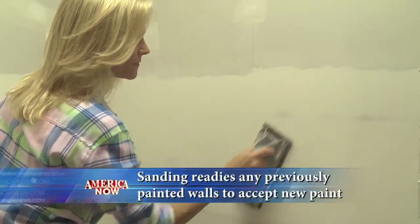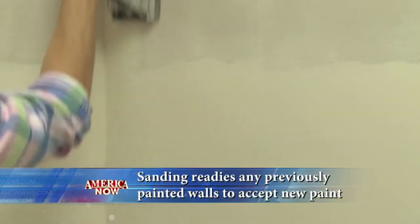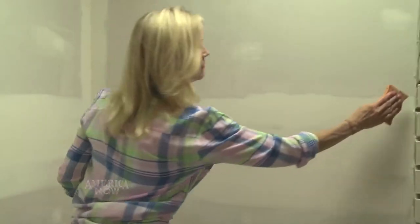I recommend lightly sanding your walls and baseboards so that the surface has some teeth to hold the paint. After sanding, wash the walls with TSP or mild soap and water to clear any dust or dirt.